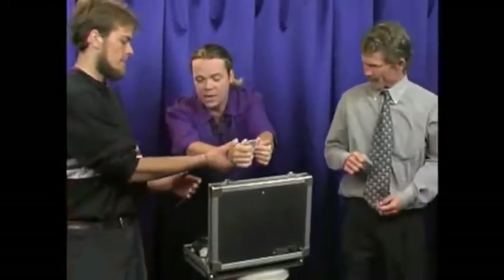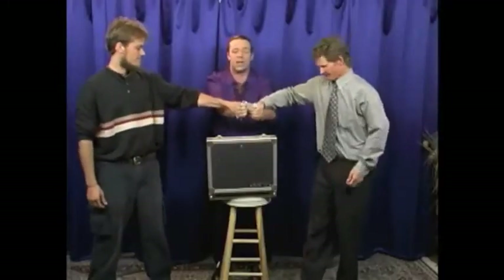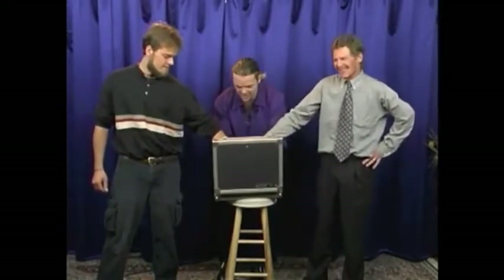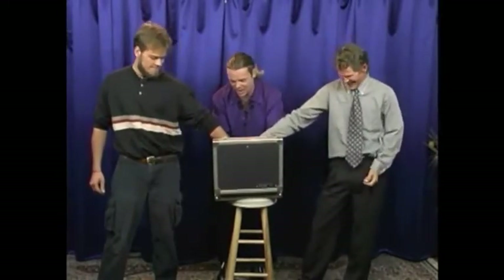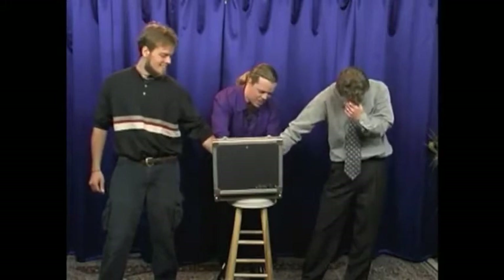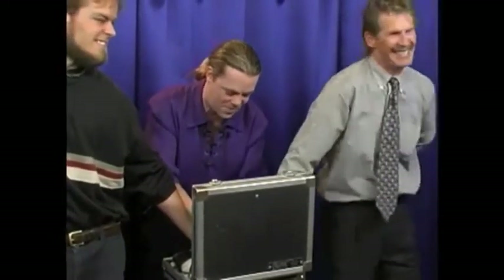Both of you gentlemen will restrain my wrists to make sure that I cannot move around and escape from these cuffs. Each of you — grab onto this wrist with that hand. Hold on to them nice and tight. We're going to attempt to escape. I will count to three and we will escape from the cuffs on the count of three. That's one. That's two. That's three.